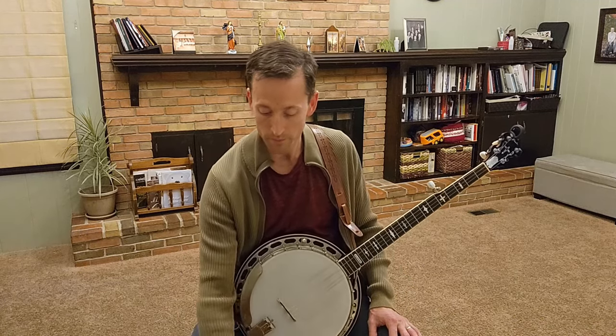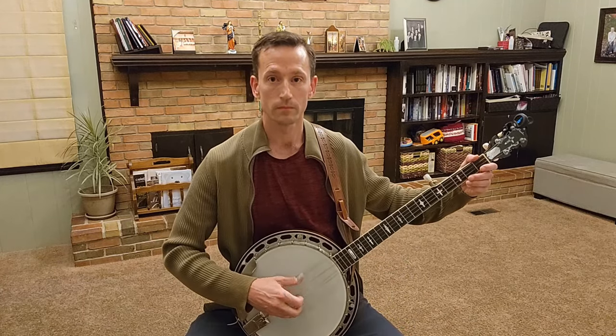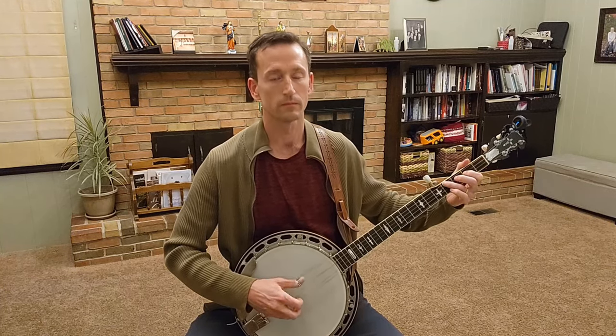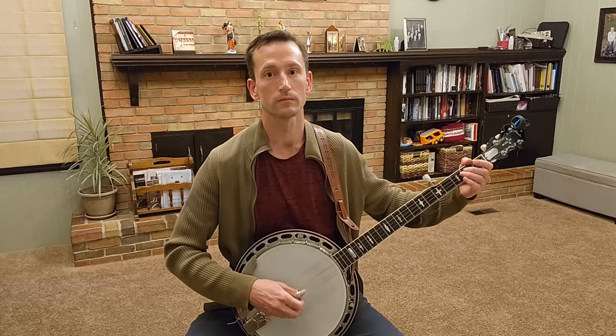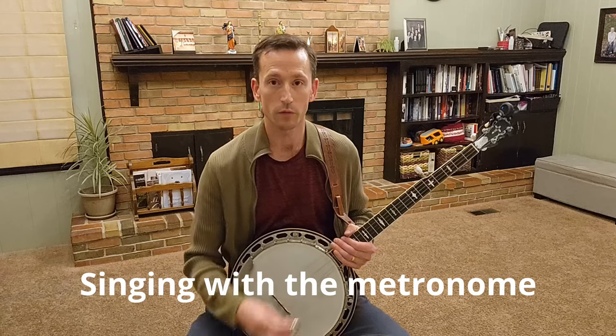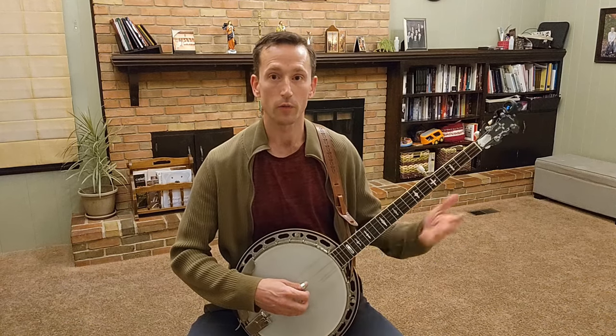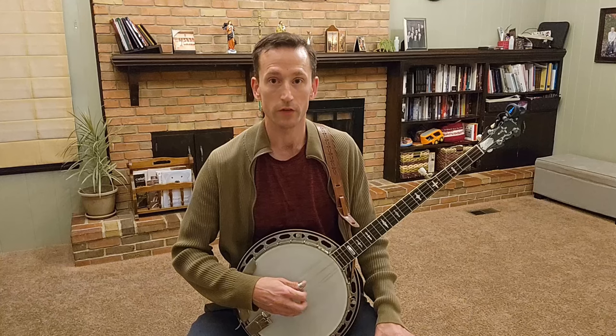Let me start the metronome. [Plays banjo rhythm with metronome.] Now we're going to sing Blue Ridge Cabin Home. I'm just going to strum or pinch the chords so that I'll have a reference for my pitch and make sure that my pitch is on time.